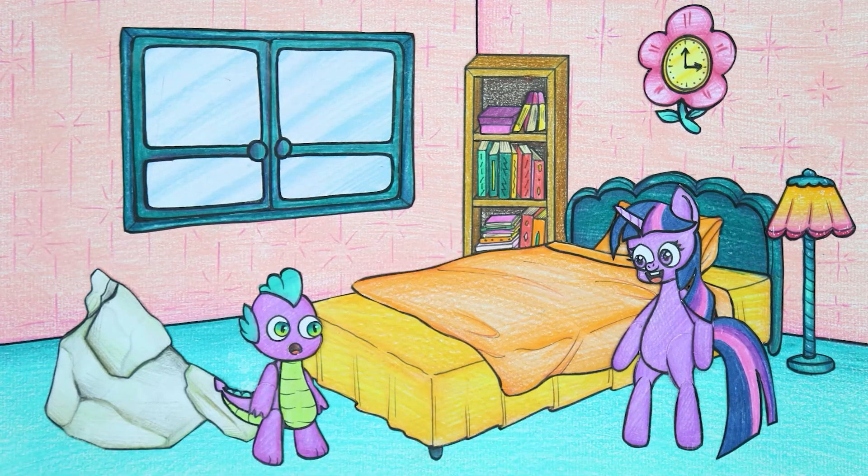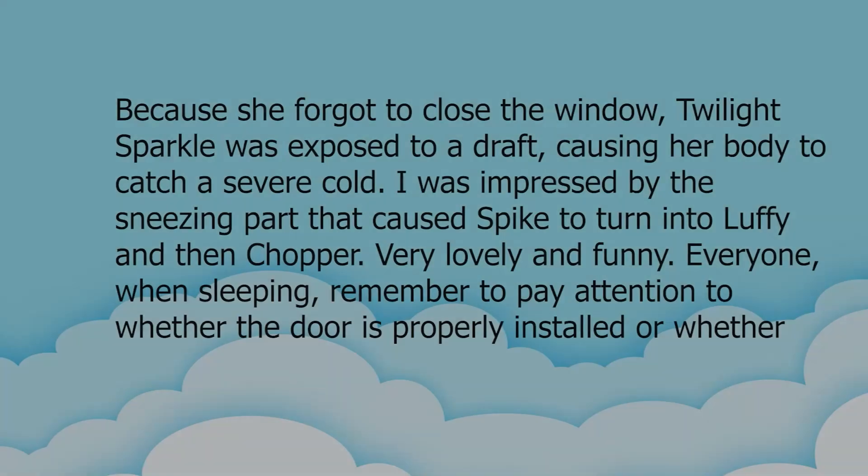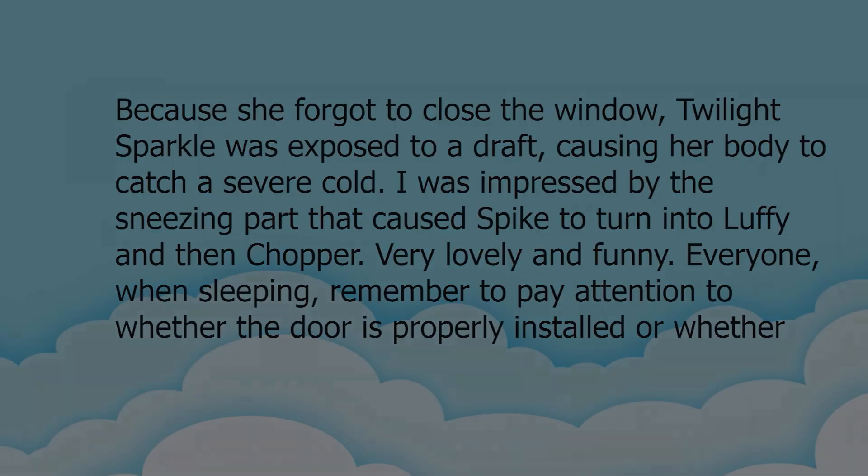Twilight Sparkle was able to use her normal magic again and turn Chopper back into Spike. Because she forgot to close the window, Twilight Sparkle was exposed to a draft causing her body to catch a severe cold. Everyone, when sleeping, remember to pay attention to whether the door is properly closed or whether the air-conditioner is set at the appropriate temperature.